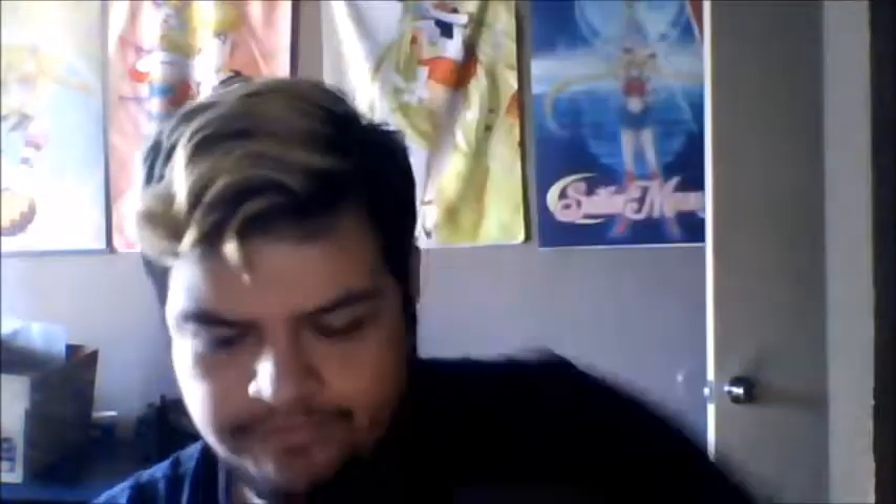We have Luna P right there, which is awesome. Who wouldn't want to own a Luna P, right?